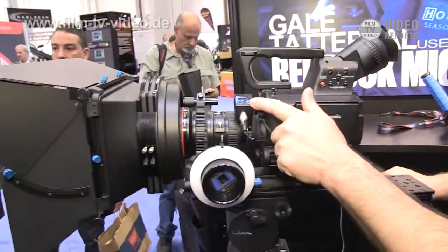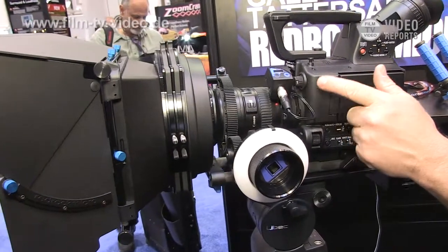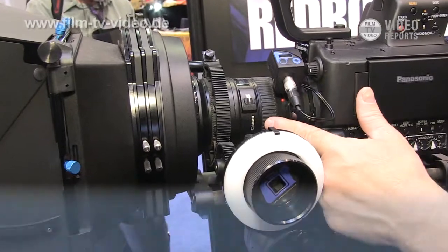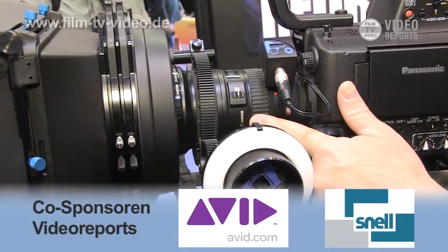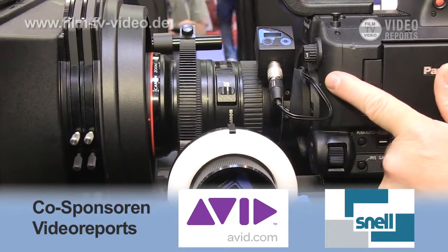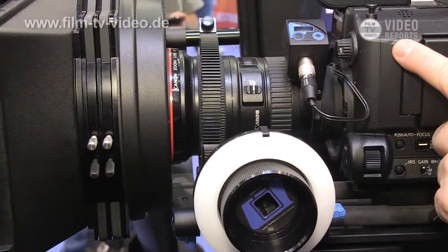This is our Live Lens MFT. It's an EF lens adapter and iris control for Micro Four Thirds cameras like the Panasonic AF100. It performs two functions. One, it allows you to mechanically connect Canon EF series lenses with Micro Four Thirds cameras like the AF100. It's not limited to that — you can use it with the GH2 or other Micro Four Thirds cameras.